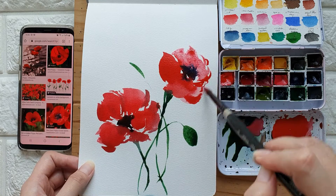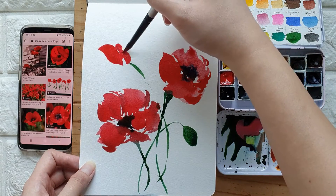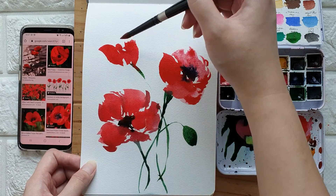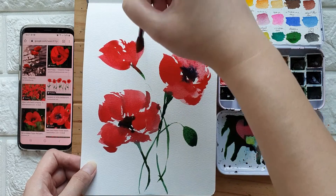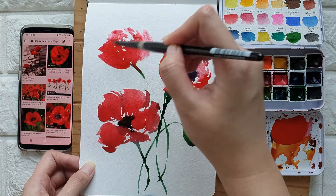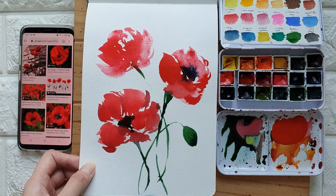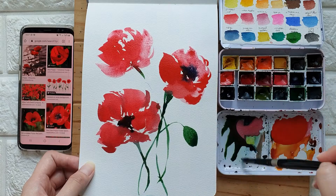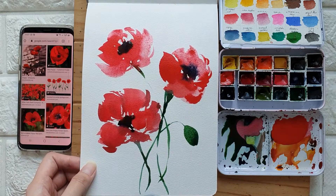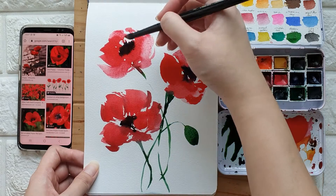I'm just going to add some details here, using the reference again. Let's add the center with indigo. Later on you can actually add some white gouache — just add some dots — but this area is already dry.